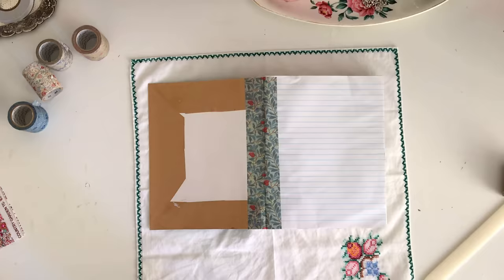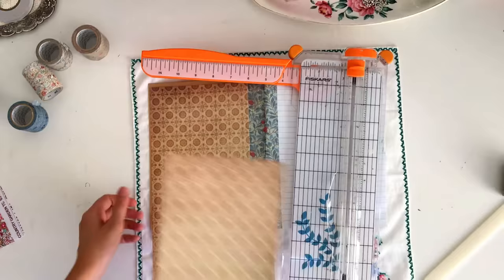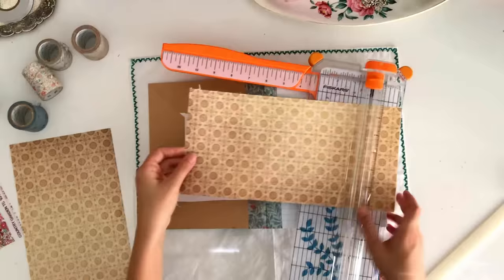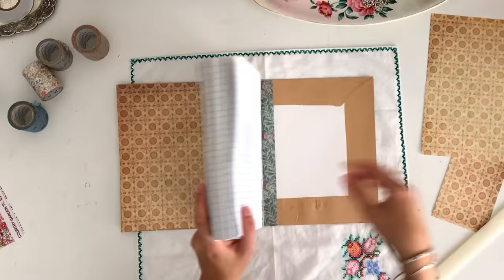Now the last thing to do is cover the inner cover to make it look a lot prettier. I just took some scrapbook paper, trimmed it down to fit, and glued it straight down on top. I didn't glue it over the top of the washi tape — I wanted that patterned tape to show through — so I just had the scrapbook paper meet where the tape ended. If you don't have scrapbook paper you can use any sort of paper that you have.